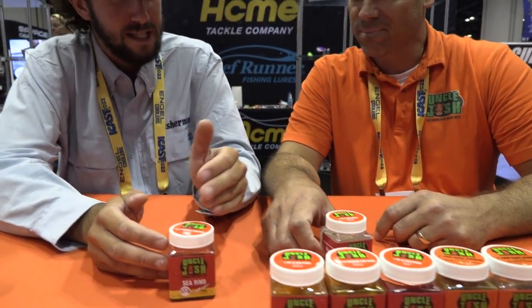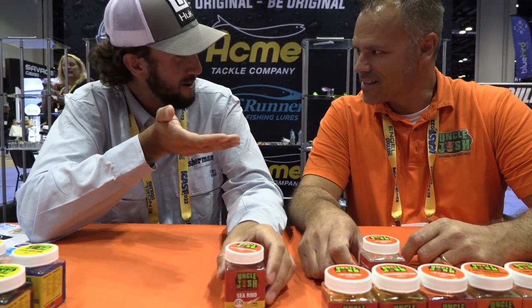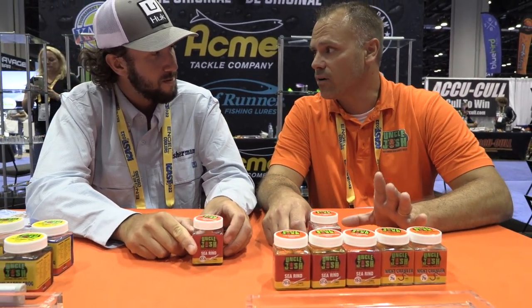Between surfcasting and three-by-three rigs, you got a 40-pounder on that. These things work - they were around years ago, they're around again, and hopefully around for many more years to come. The durability is key - it's the skin off the pig, so it's super durable. You can catch a ton of fish on one, rinse it, and put it back in the jar. Going through bluefish while catching striped bass, they do stay on the hook.